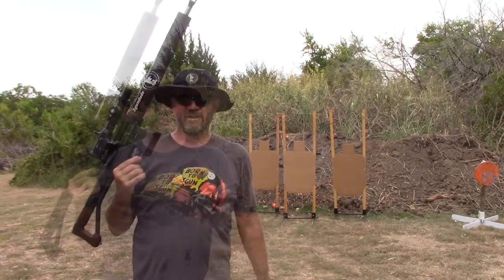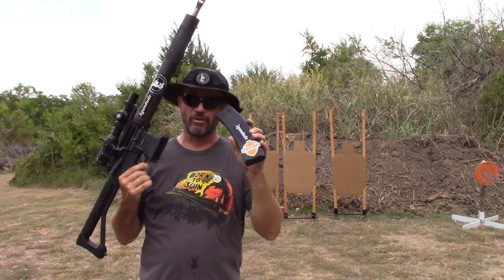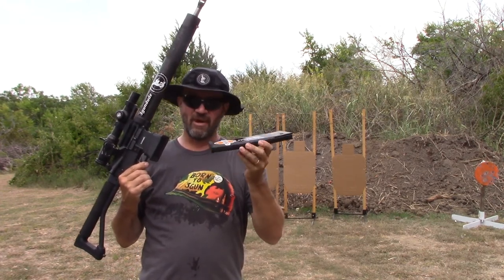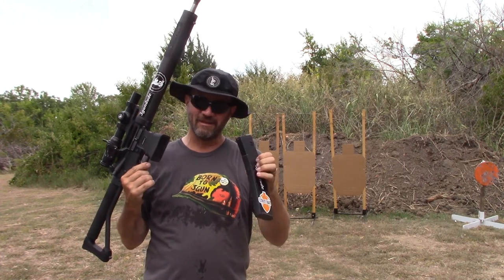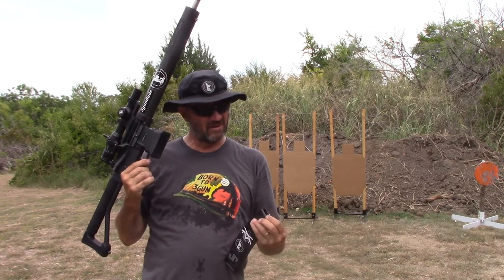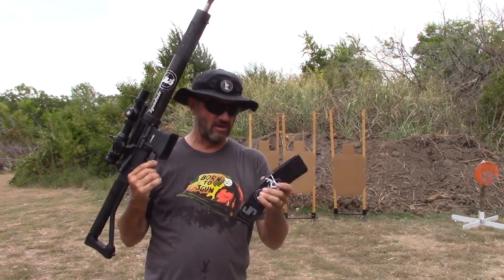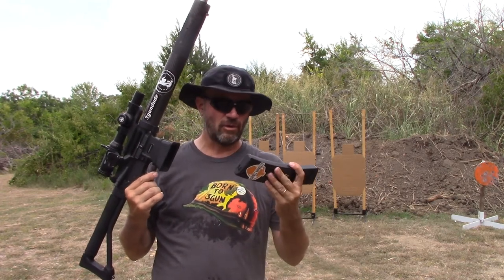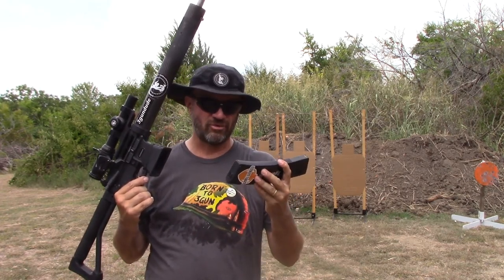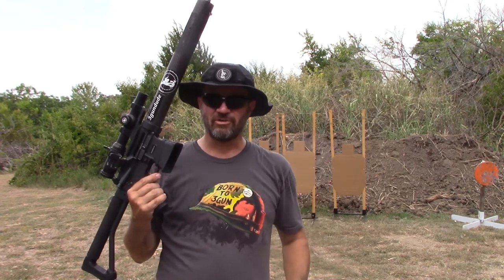Well, that was it, guys. That was also running the 50-round magazine — you can get those at Ultimate Targets. They're 50-round magazines, they are plastic, and they seem to be holding up all right. I'm going to put more tests on them and see, but they seem to be okay. I did a quick review earlier this year — I just did a full mag dump with them, so check that out on my YouTube page as well.